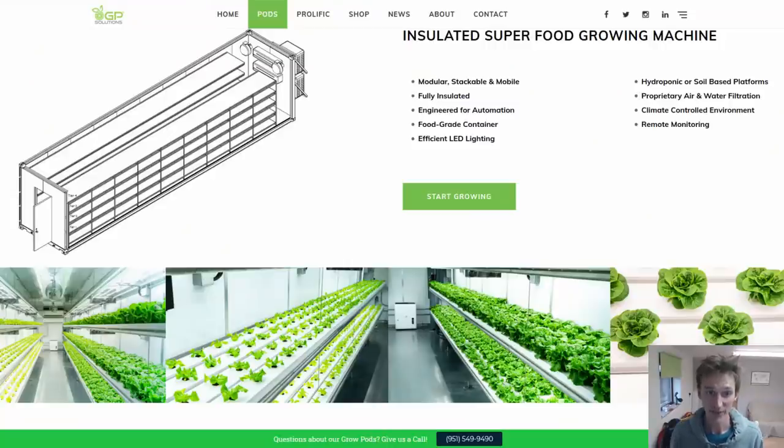Let's start off by looking at a few examples of the sorts of container-based food growing systems that are already out there. A lot of it's been pioneered in the United States, although there are increasingly companies both in Europe and in Asia starting to pick up and run with the same idea — to take a repurposed shipping container, kit it out with equipment that lets you control the growing environment, and then add some form of shelving or vertical farming to plant crops into.